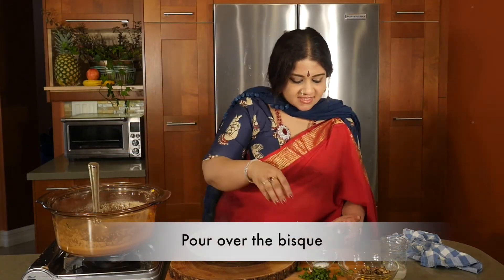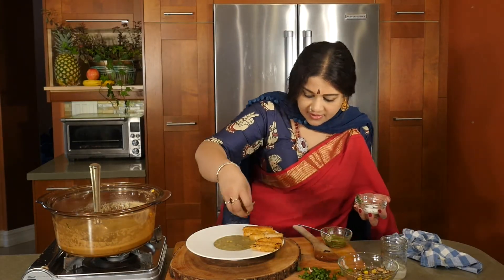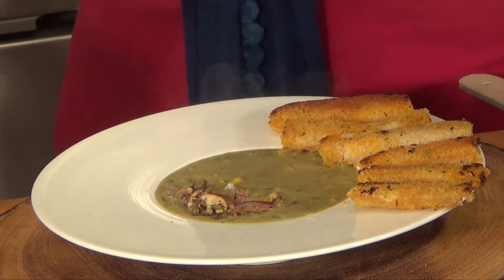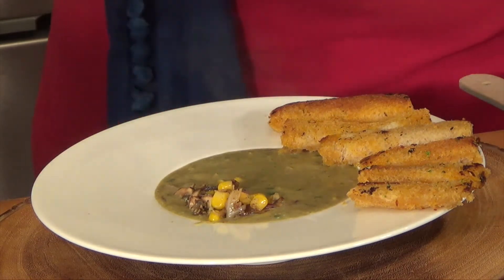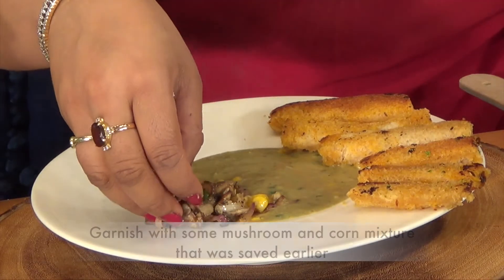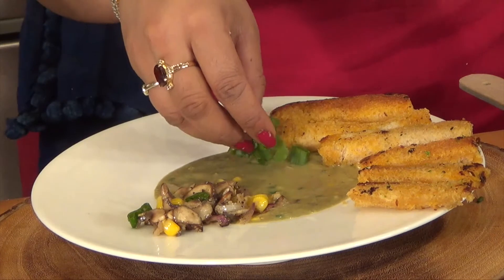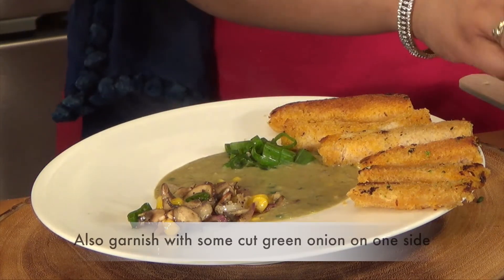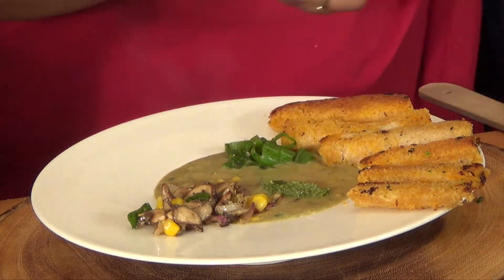Now after the bisque is poured, what I like to do is take a little bit of the mushroom and the corn and place them right there, so it looks like a work of art. Then I am going to put in some green onions in this corner and a little bit of basil on top like so.